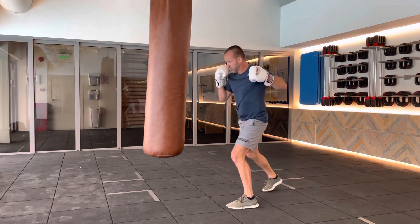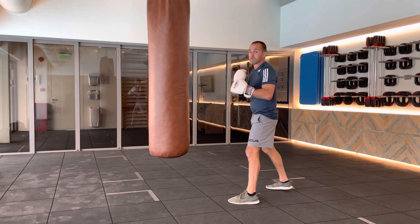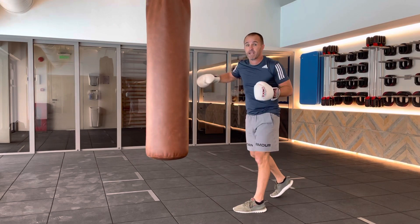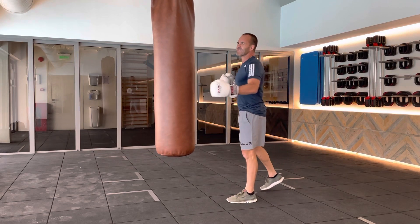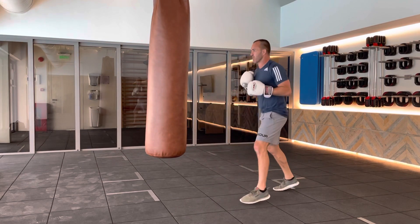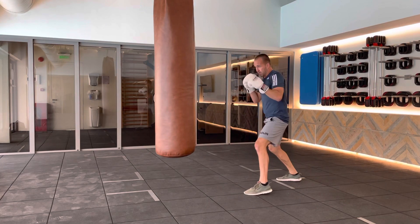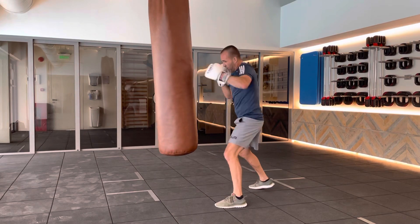Slow: jab, slip. You don't always do the slip. You'll see some people hop, hop, which is fine to set up the right hand, but we're not doing that. We're practicing fundamentals, trying to get power in this one. That's a different drill altogether. So we're going from here, we start on the outside. Step in, slip.